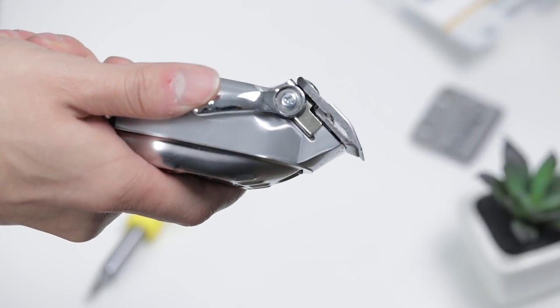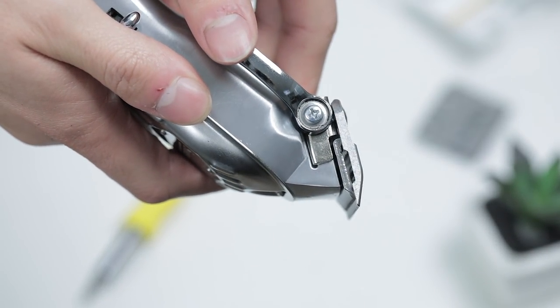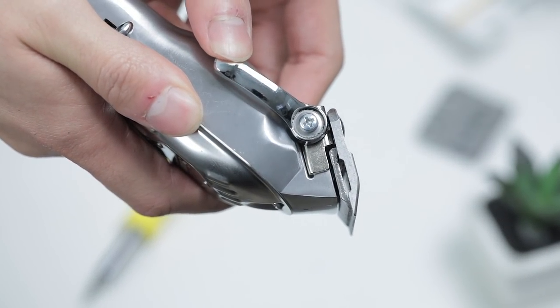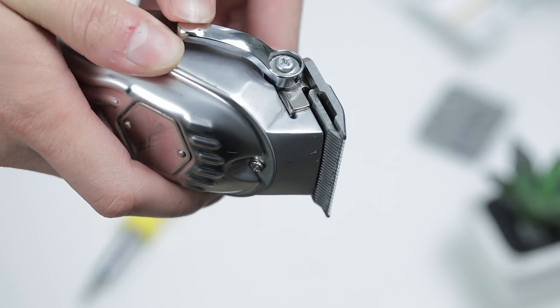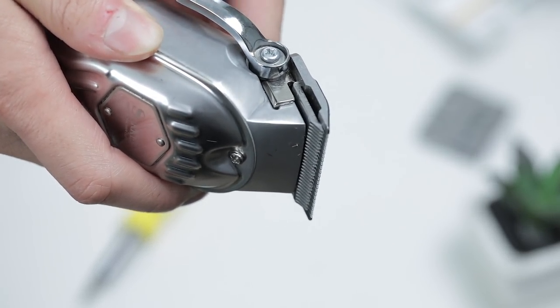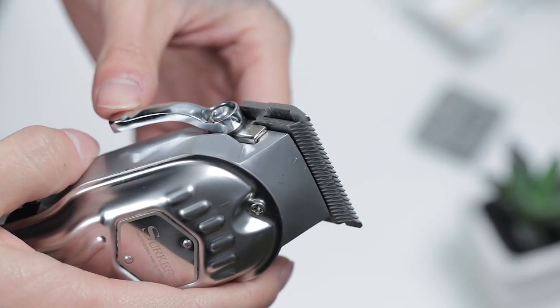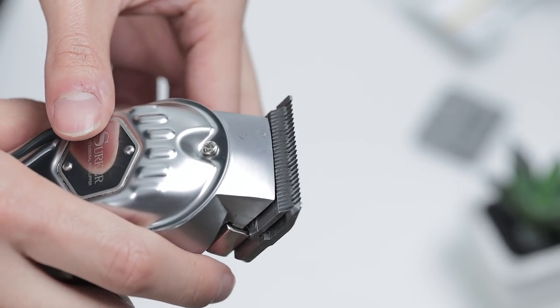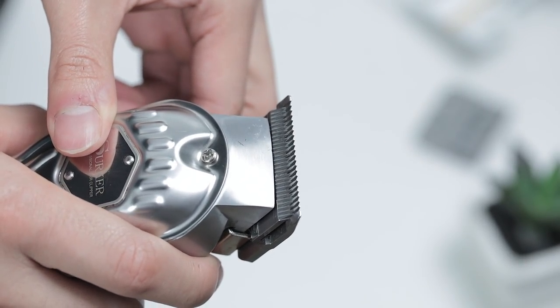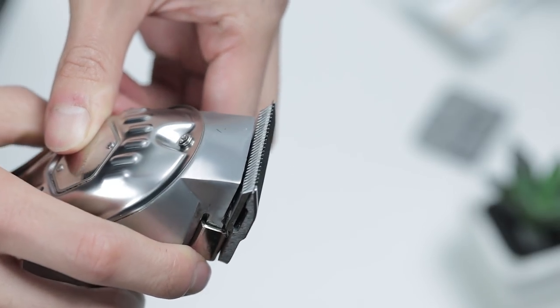Just tighten the screws up all the way and you're ready to go. The main purpose of zero gapping my blades is so that they cut that much closer to the skin — it helps a lot when taking out that first guideline when using your electric shaver or trimmers. I do this to all of my clippers, even my trimmers, just so they can cut as close as possible to the skin.